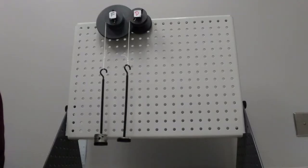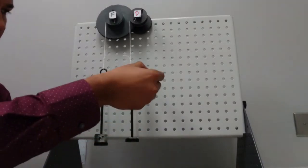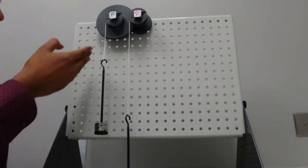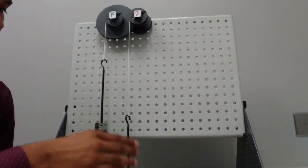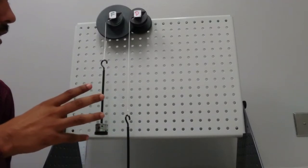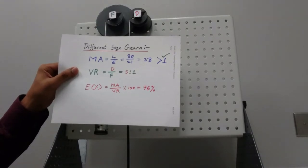Now we'll do a short test. From the balanced position, I'm going to add just 1 gram to the effort side on the driver. I put that weight and you can see the driver is pulling the load on the big gear. My total effort becomes 21 grams, and the load on the follower side is 80 grams — 7 discs plus a 10 gram holder. We'll use this data to find mechanical advantage, efficiency, and velocity ratio.